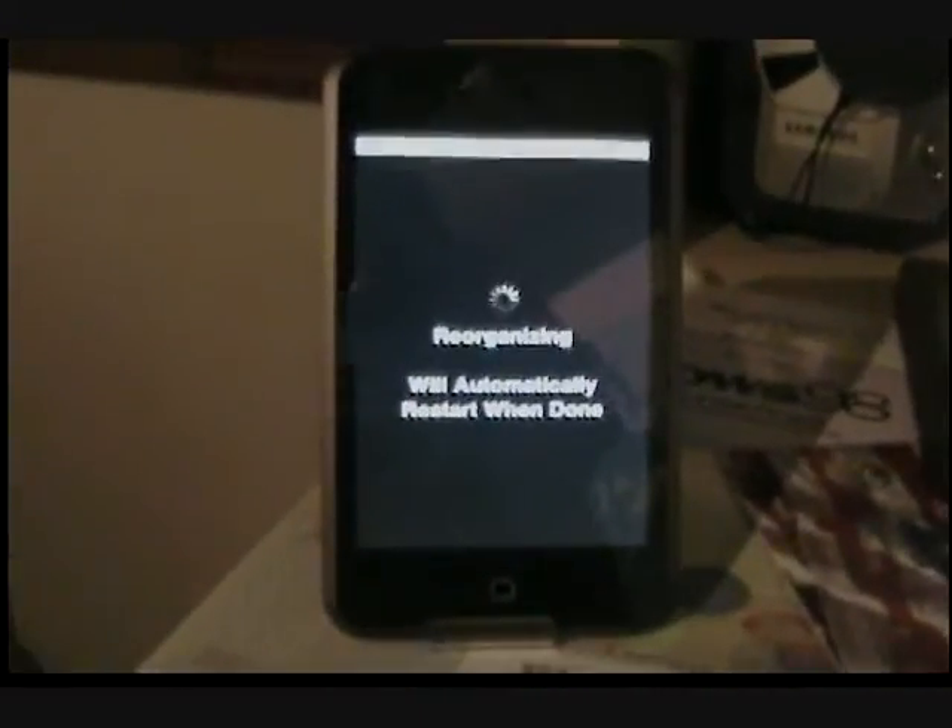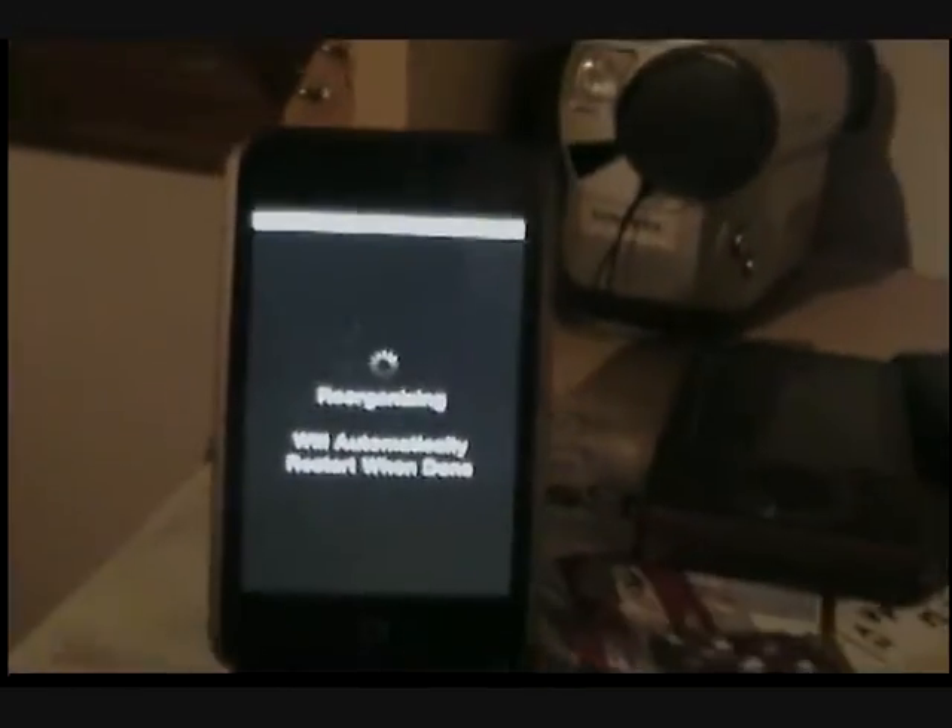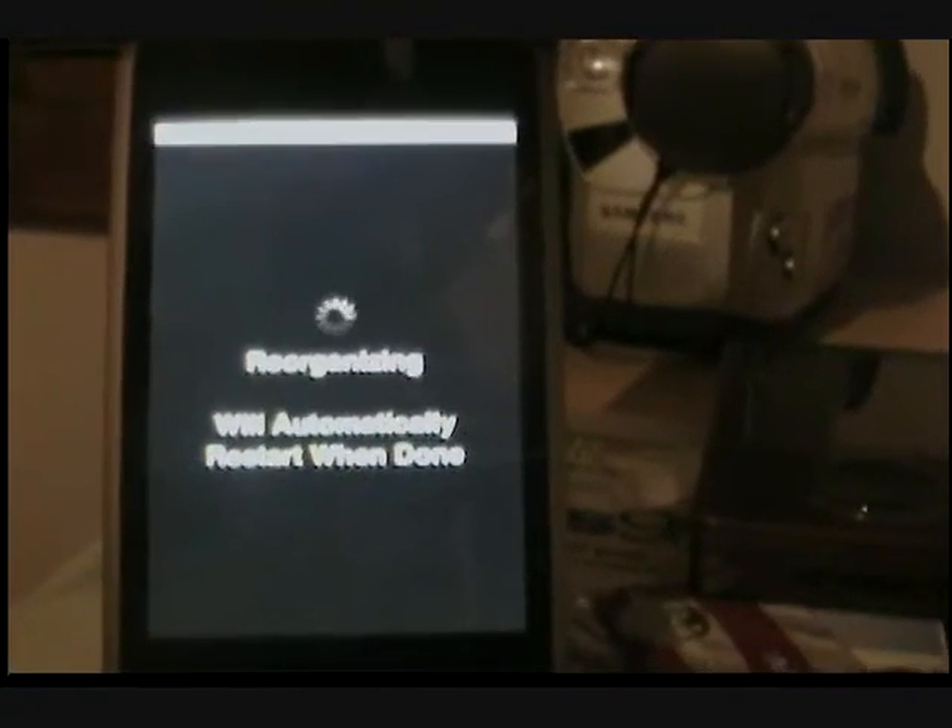My iPod just fell. Anyway, I don't know how long this really takes, but I'll get back at you when it's done.